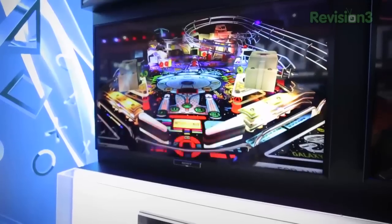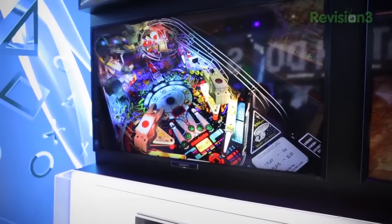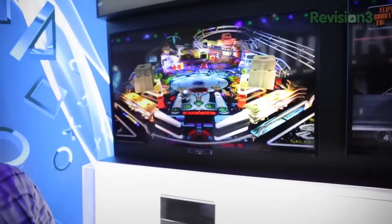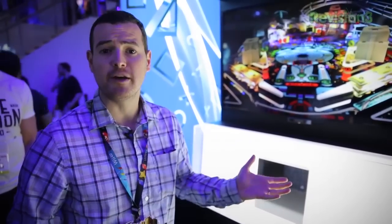This is probably one tenth of one percent of what the PS4 is actually capable of. But overall I've been really impressed with the controller, how the console looks, and hopefully you'll be impressed with the graphics and the launch lineup. It looks really good. I hope you guys enjoyed this very first look at the PS4. I'm John Rettinger from TechnoBuffalo.